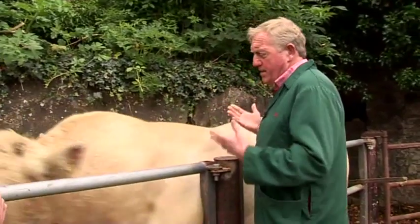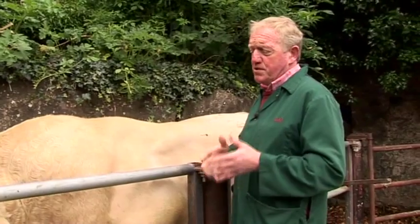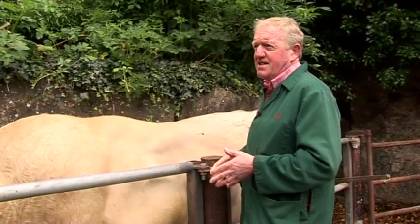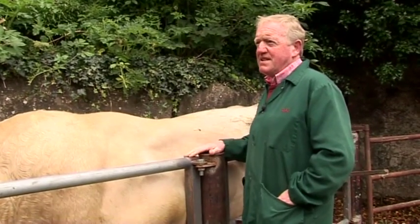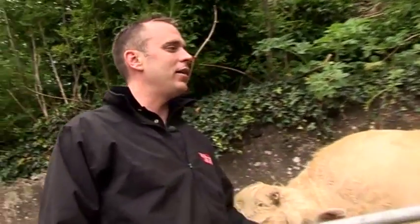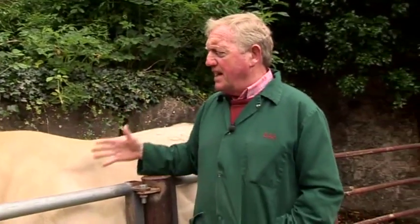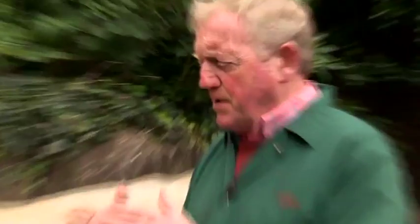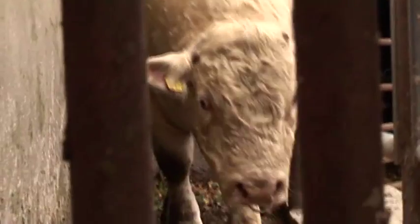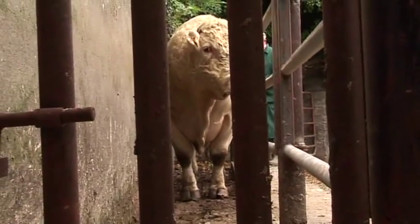Libido is very important. When you get a new bull, rather than just let him off out, you should introduce him to a cow that's on heat to see that he is able to perform his duties. Just because a bull worked last year is no guarantee that he's going to work again the following year. I had one only the other day — he was fertile last year, but this year his testicles were very small, almost as if he'd been castrated. He'd totally lost his libido and was unable to get an erection and totally uninterested.